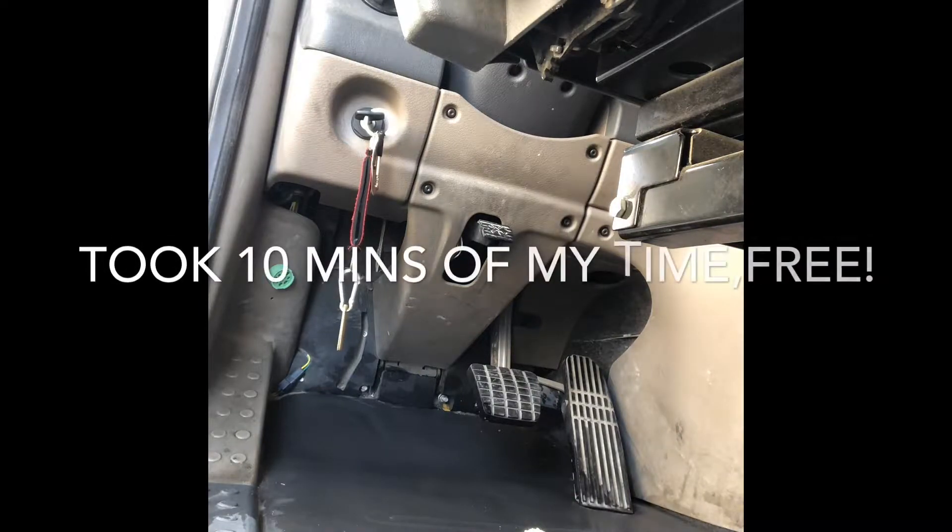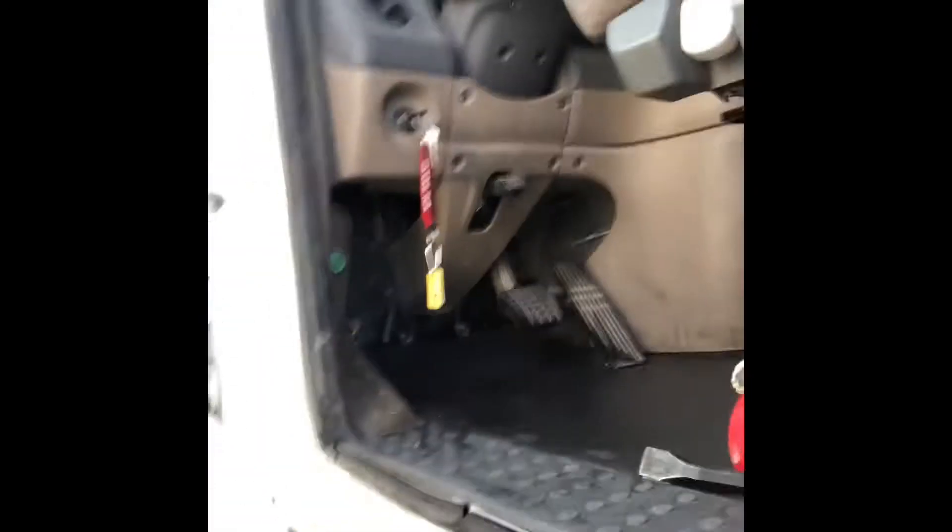Let me show y'all — look at the difference! Look at my floor compared to the other side. This is the only part I got right here. I still got that side over there to do, I'll do that another day. But I'm just showing y'all what you can do to keep your floors clean.